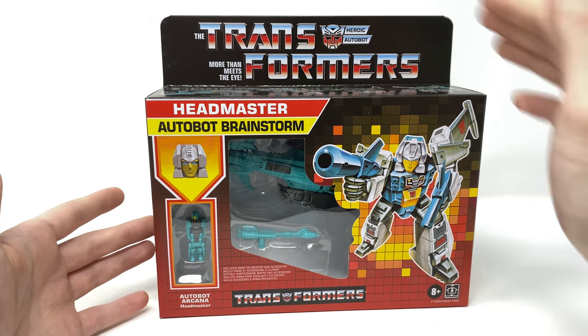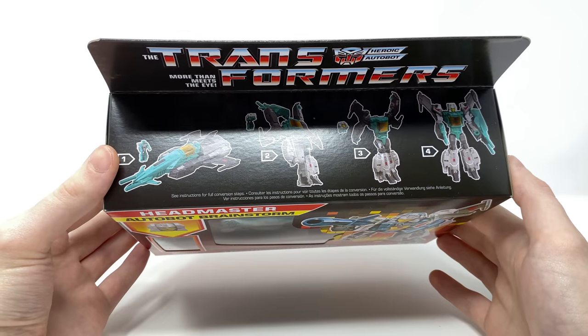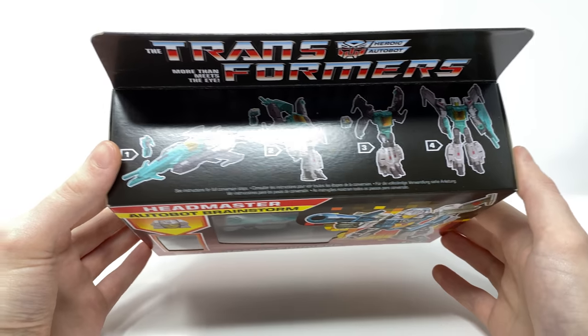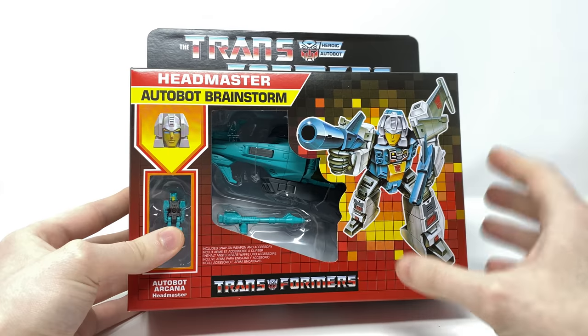You can see that we do have the retro Transformers logo there at the top. We do have the conversion steps which are a lot more simplified than compared to the steps that this figure will indeed have. You can see that we do have an awesome image of Brainstorm there based on his original G1 artwork.